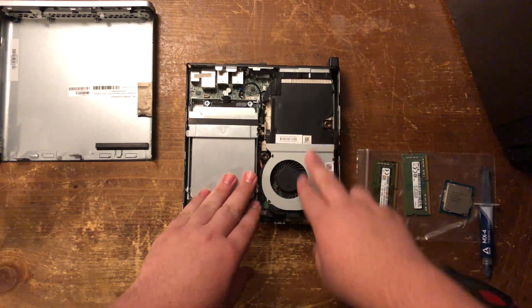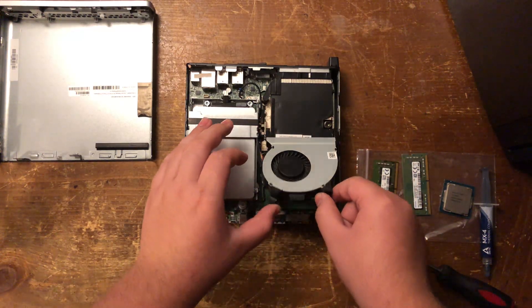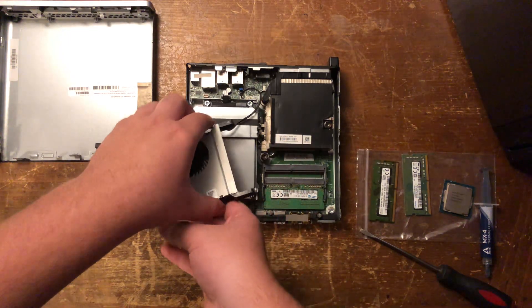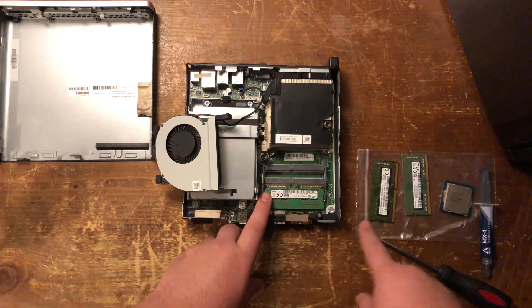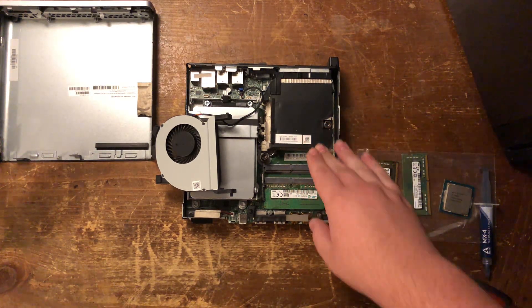In order to get to your CPU and RAM, first you've got to lift up the CPU fan — it'll pop up — then just move it to the side. Now you have access to your RAM. If you're just going to do the RAM upgrade, this is the time to do it. I'm going to do that last, because I'm going to show you how to do the CPU first.